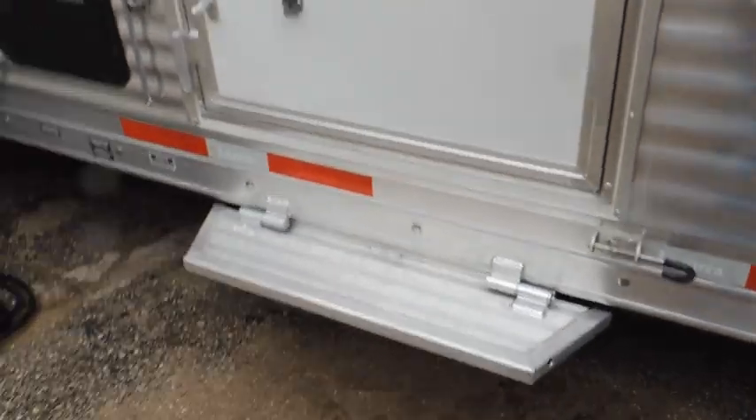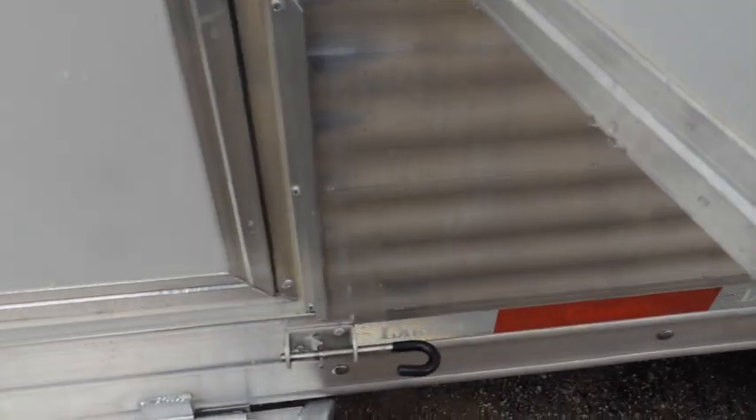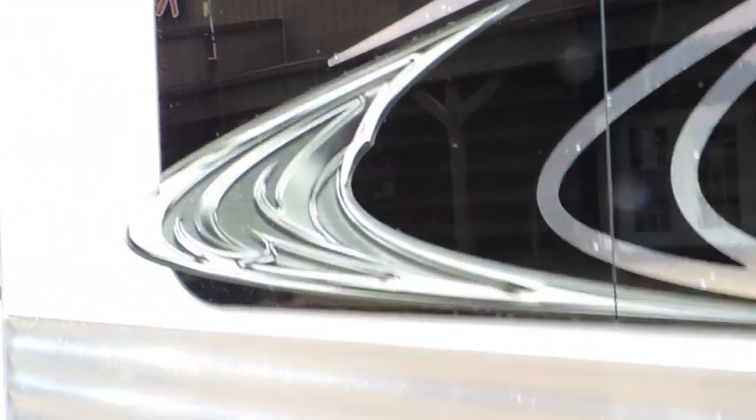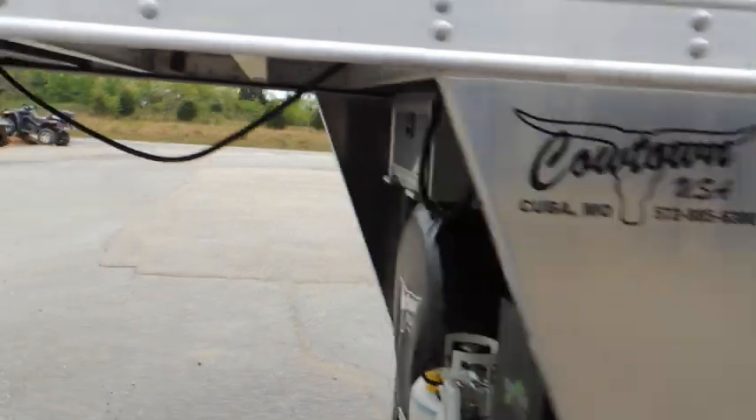It's also got the flip-up camper step and the briar door latch — you can use this as a mudroom as well. Once again, the full armor plating down the slide and it's got your frameless windows in it, which look really sharp. Now let's go look at the inside.